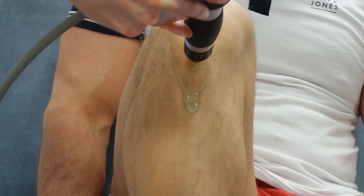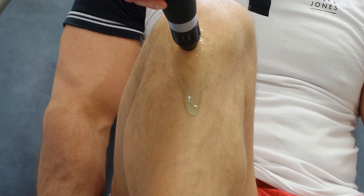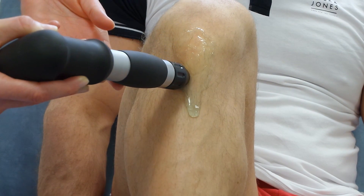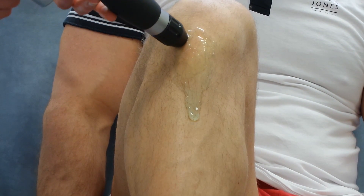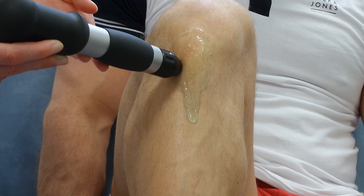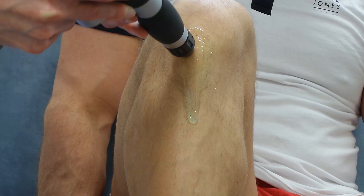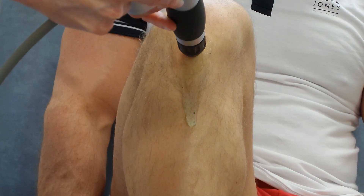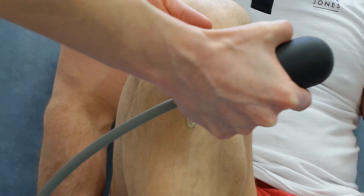And if it doesn't destroy bone growth, you could potentially make the growth plate wider, not narrower. For this reason, Shockwave has never been used on someone who is skeletally immature here. If there's any doubt, the best way to find out is to X-ray the knee, although there are radiological concerns with X-raying a knee just to find out if the growth plates are open or not — those concerns are a topic for a different resource.